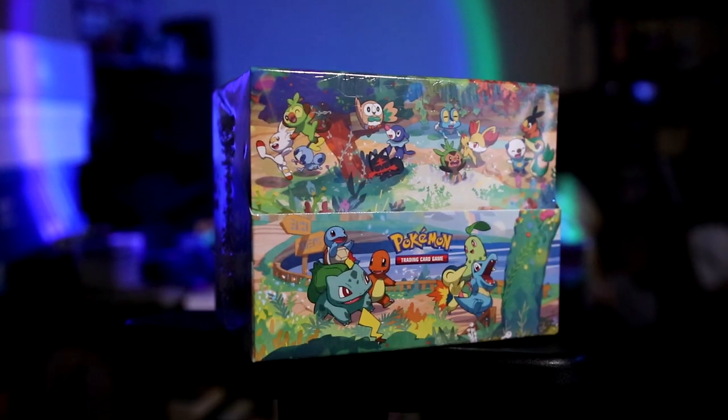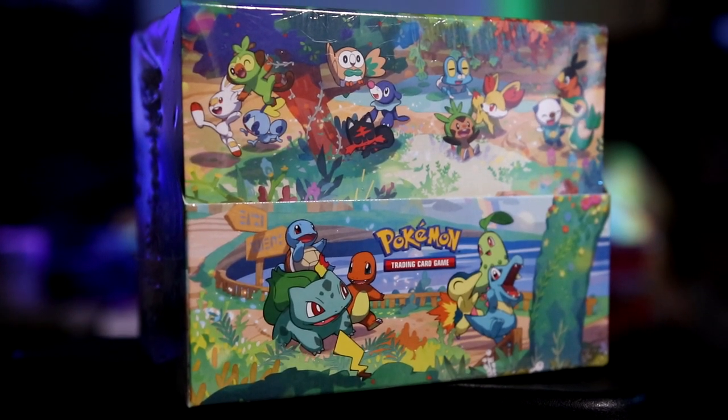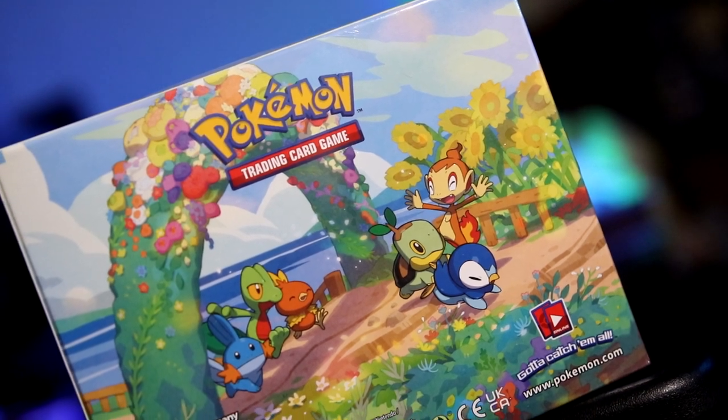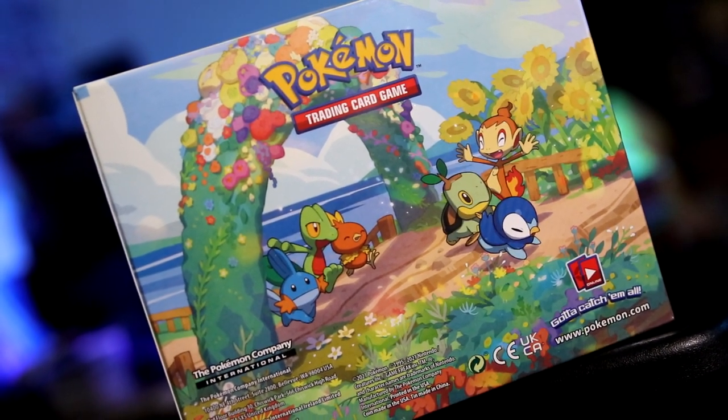We have so many booster packs to get into in today's video. We're going to be opening up every single mini power tin for the Pokémon 25th Anniversary Celebrations sets. In each of these tins comes two Celebration packs and one Sword and Shield pack. If you were to ask me what is the best bang for your buck product you can buy right now when it comes to Celebrations, it's these mini tins right here.